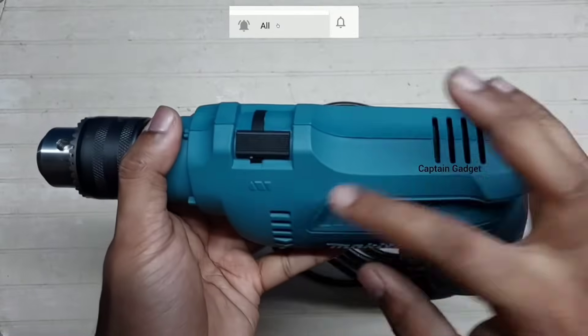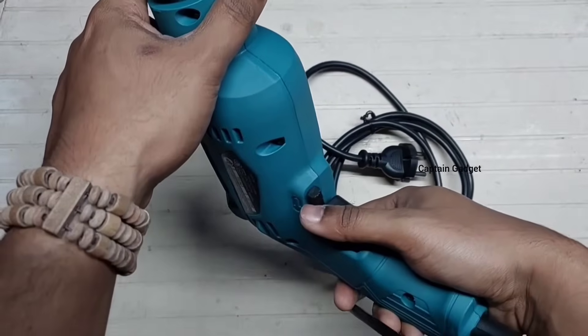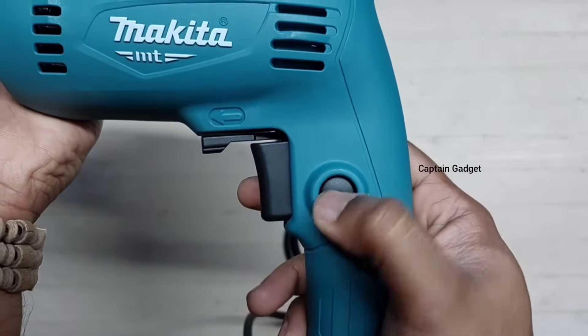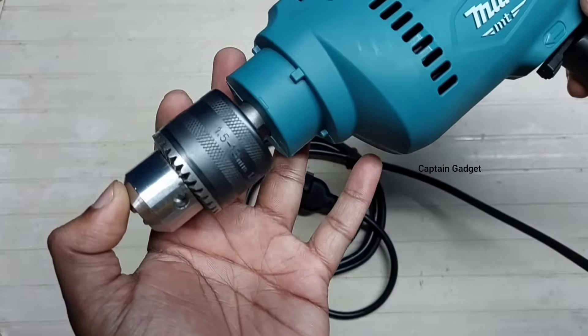This is the mode selection button — drill mode and hammer mode. This is the reverse and forward lever. It has a variable speed trigger; you can adjust the speed by pressing it. There is also a lock button — you can lock the trigger at maximum speed. This is the chuck and the chuck key.